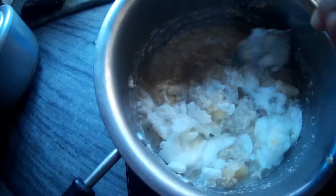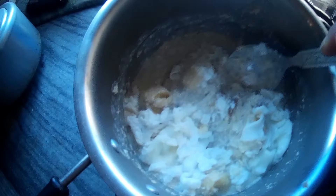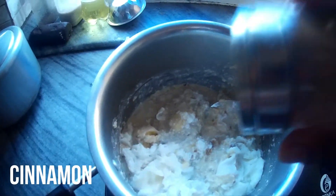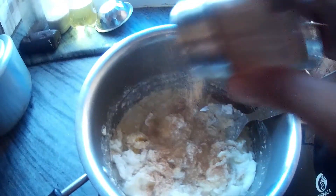So it's all done. I'm going to add the egg. I'll add cinnamon. I'm going to add cinnamon.